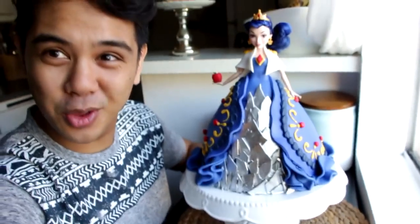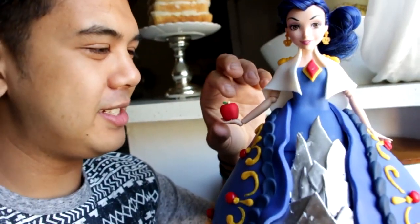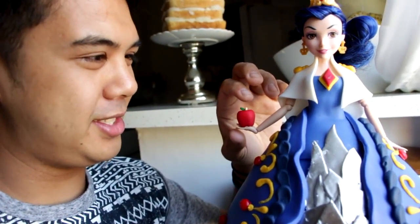And boom, ta-da! There you have it — your Eevee doll cake. This broken mirror metallic element on the front is definitely my favorite part of the piece, and she really looks like the Evil Queen. I even took some fondant and created the apple that Cinderella eats. Apples are delicious and fondant tastes like poison.